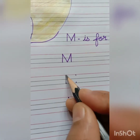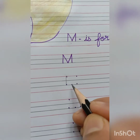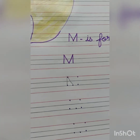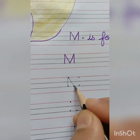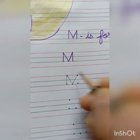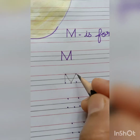After that, again put your pencil on the top dot and join it with the last bottom dot. And make a small slanting line. After that, again put your pencil on the bottom dot and join it with the top dot on the right hand side. And again make a small slanting line.